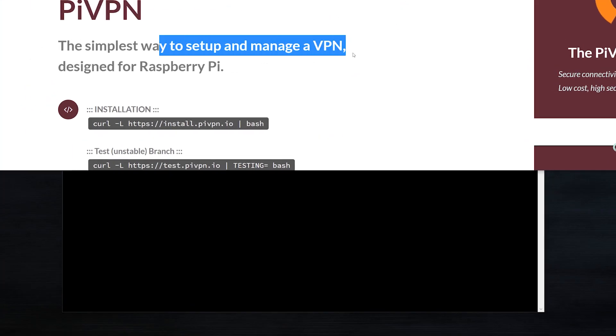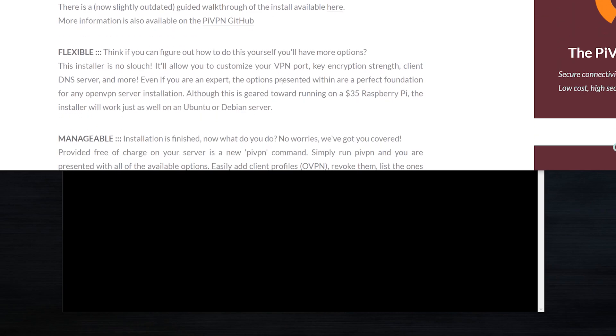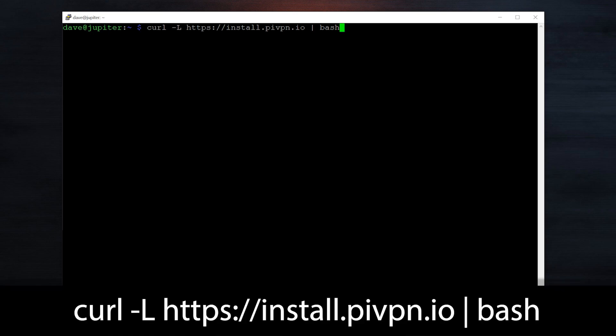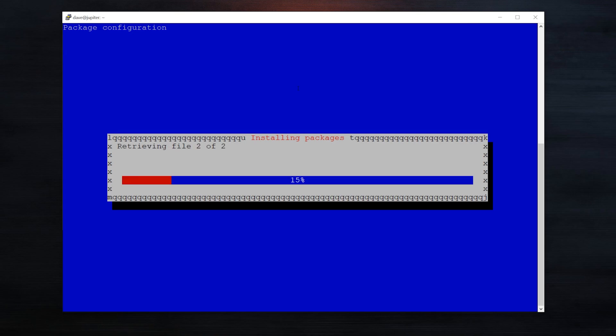That update took longer than expected — apparently I haven't updated my Pi in a while. WireGuard is very easy to install, but I'm super lazy, so I want an even easier way to install it. There is this cool VPN script called PiVPN. It's pretty much the simplest way to manage a VPN designed for Raspberry Pi, and it's going to make it even easier to install the WireGuard VPN. WireGuard is baked into the Linux kernel, but I'm not sure all the dependencies have made their way into Raspbian — this script takes care of it already. So all we've got to do is curl a command into bash. I know, kind of dangerous, maybe you shouldn't do this, but I'm going to do it. It's going to install the script and we're going to walk through the WireGuard setup.